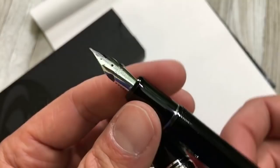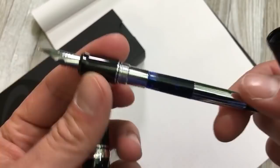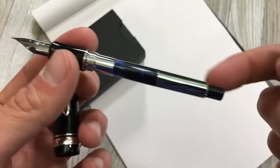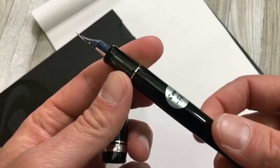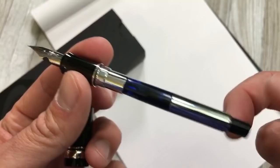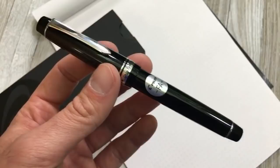It's a 14-karat gold nib with a plastic feed. Unscrewing the section — metal threads, so you don't want to eyedropper this pen — reveals the CON-70 converter, which is essentially a vacuum filling system that holds a lot of ink. I was singing the praises of this converter with the Custom 74, and the 912 comes with it standard. I definitely wish they applied it to the Vanishing Point — the CON-40 just doesn't compare. I filled it up with Pilot Blue Black, which is a very nicely behaved ink.